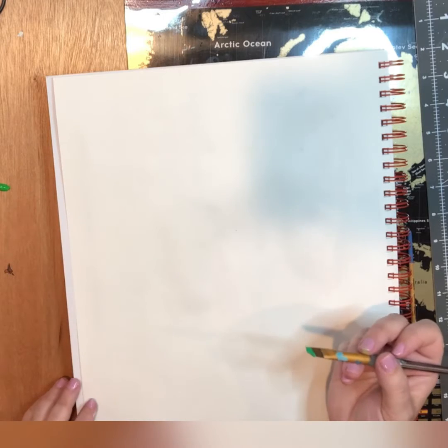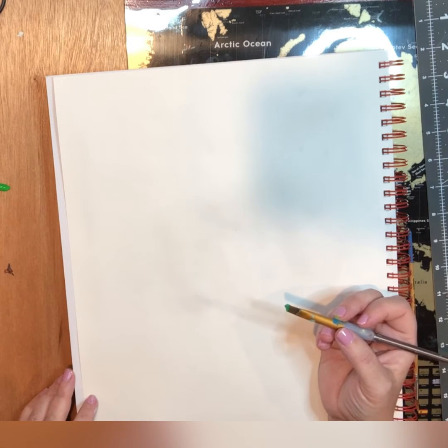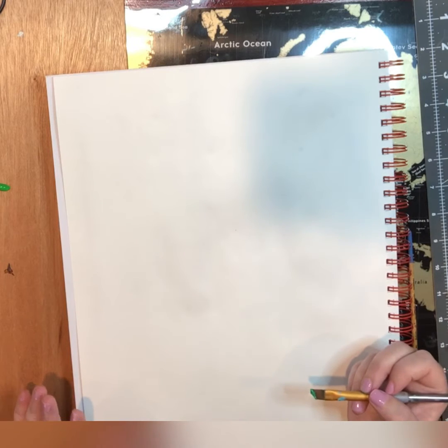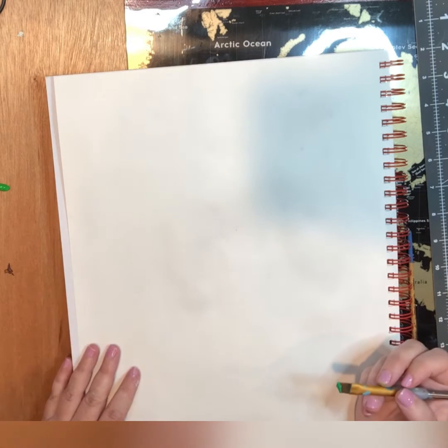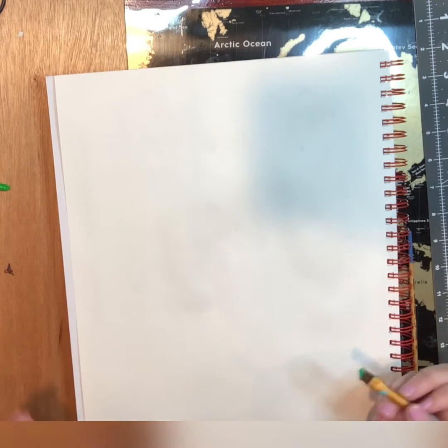Whatever color you use, if you don't like it, it's fine because with acrylic paints you can just go over it - you can mix, you can blend. A lot of times I'll use a color like white just to get an idea of where I want something, just to get my positioning, not because that'll be the color of the finished product.